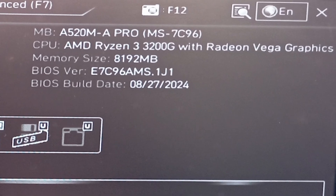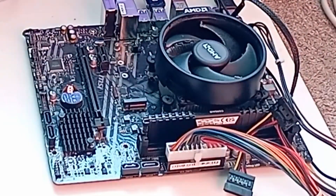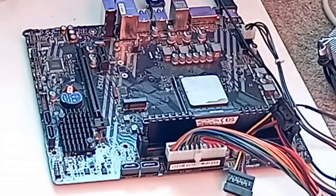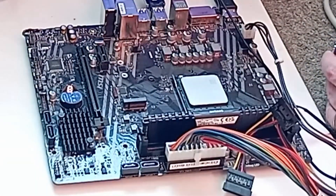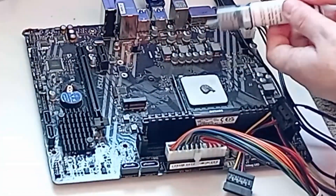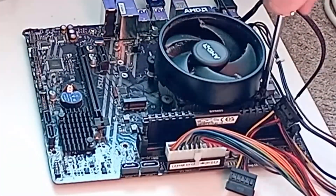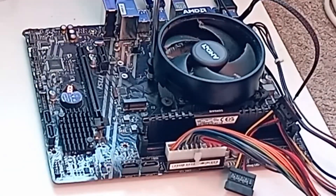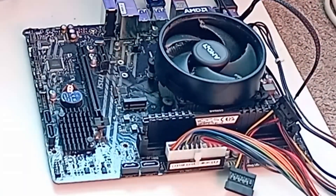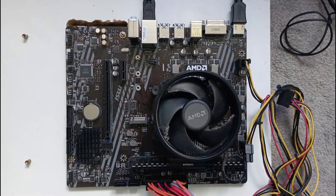We now have the new BIOS, dated slightly earlier — as this was the actual BIOS creation date rather than the release date — still working fine with my 3200G. So it was then a case of putting on some thermal paste, connecting the cooler properly, and it's ready to go. And there we have it: one updated UEFI BIOS, ready for my cheap Windows 11 PC.